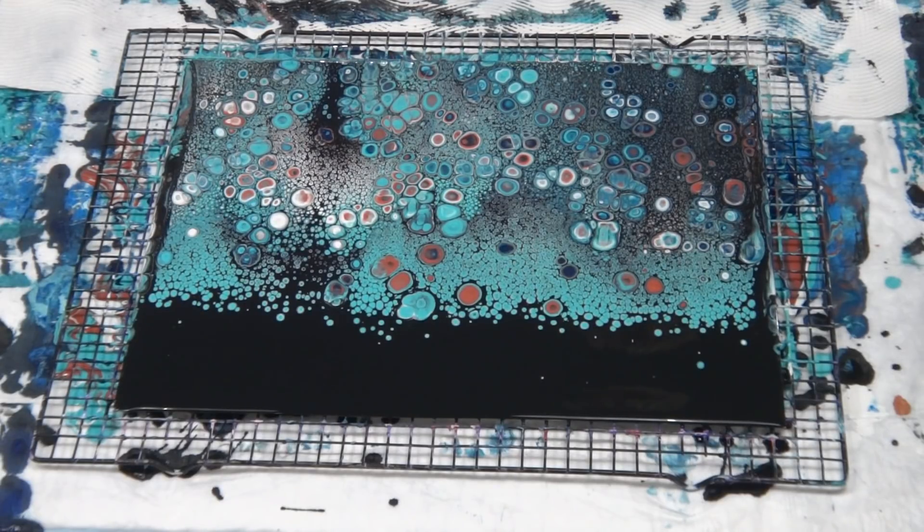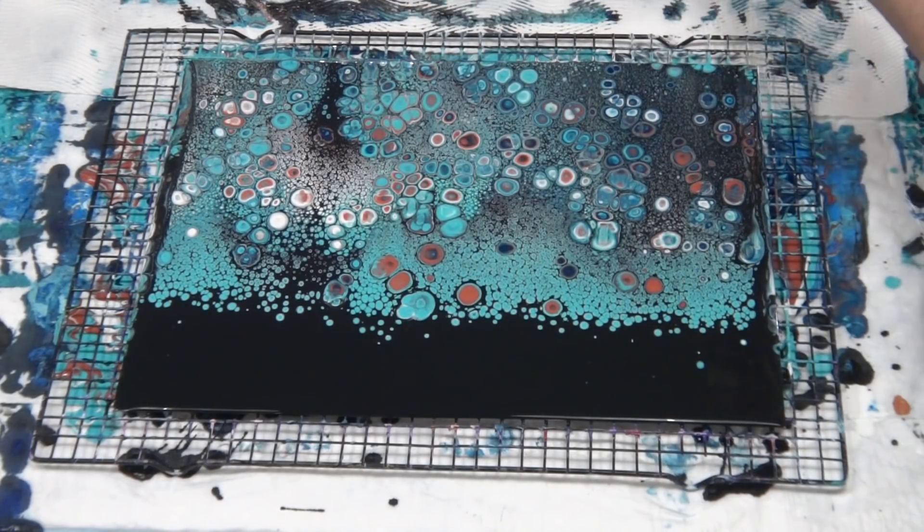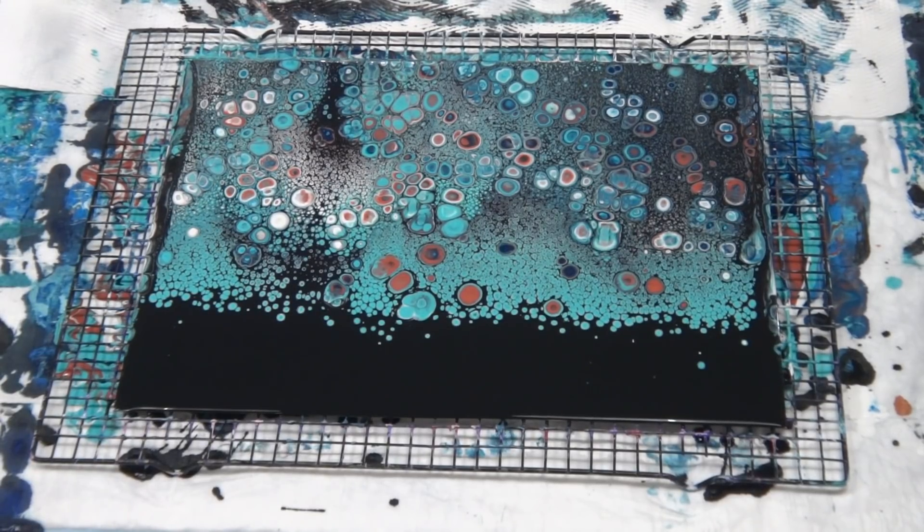I'm going to do an experiment later today with some glue — going back to glue and Floetrol, just cutting the Floetrol down a bit — just to see if I can reduce these tiny little cells that I'm getting, because I prefer just a plain background. I can't get a plain background with Floetrol; I'm always getting these little tiny cells. So that will be an experiment a bit later on.